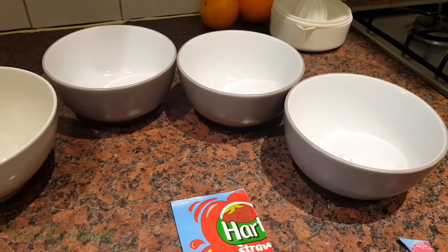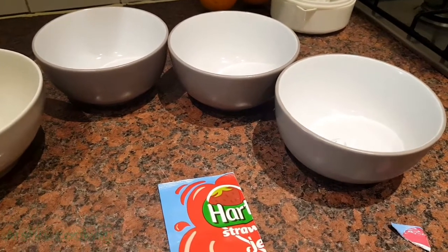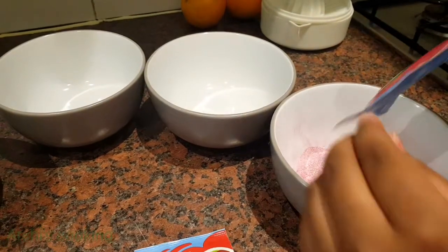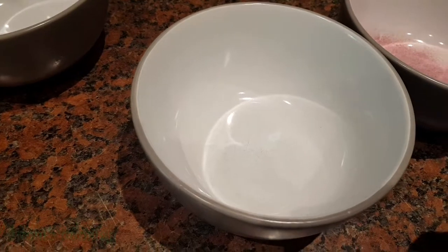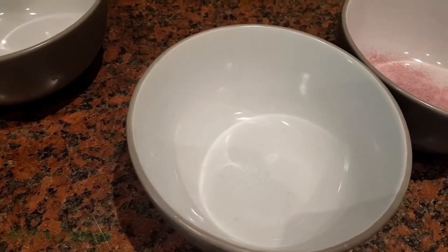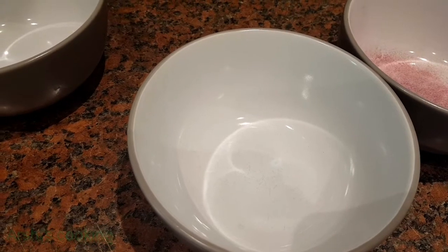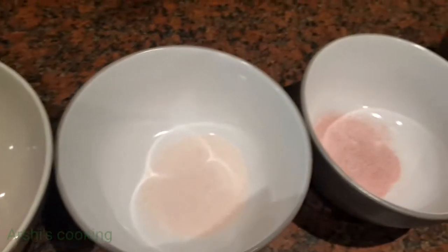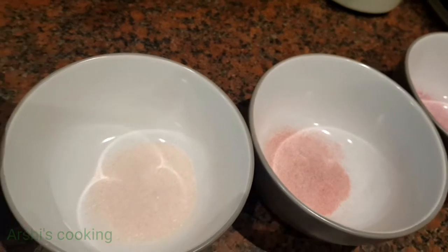I'm going to put the powder in each bowl — it looks like blackcurrant. Now I'm going to put in the strawberry. This is how the strawberry looks. You can use any other color like green, black, blue, and all the other colors in jelly.